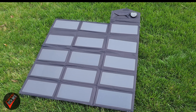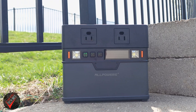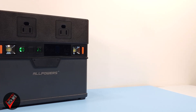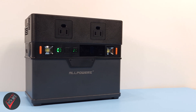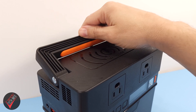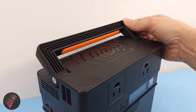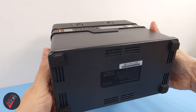As with any solar generation system, there are two components: the panels that pull power from the sun, and the power station that stores that power for later use with your devices. The S300 power station is roughly the size of a small car battery, but at 7.6 pounds is considerably lighter. This relatively lightweight combined with its very sturdy rubber handle make it pretty painless to carry around.